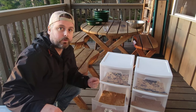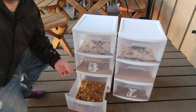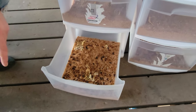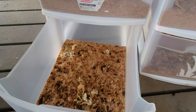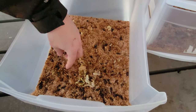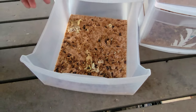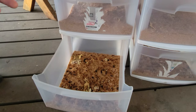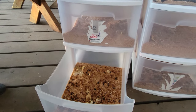Our bottom bin had mealworms that we kept through the pupa stage and they've turned into beetles, which we've moved up top. Some are dead since we haven't filtered them yet. To keep the cycle going, when the mealworms get big enough we'll move about 50 to 100 of them down to go through the pupa stage and turn into beetles, then move them back up top.